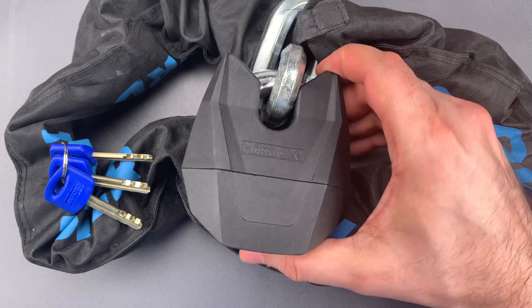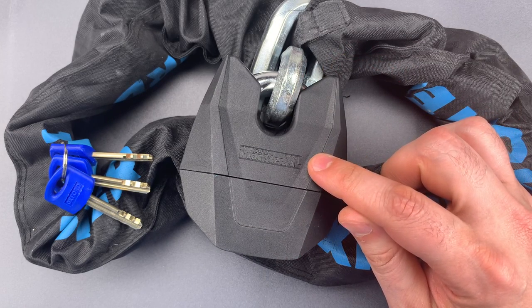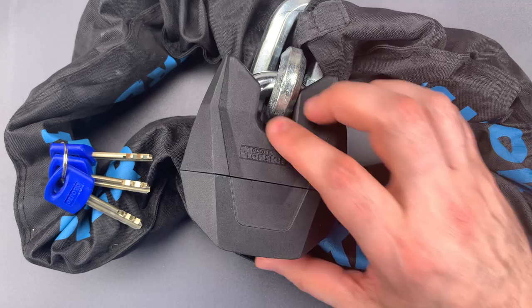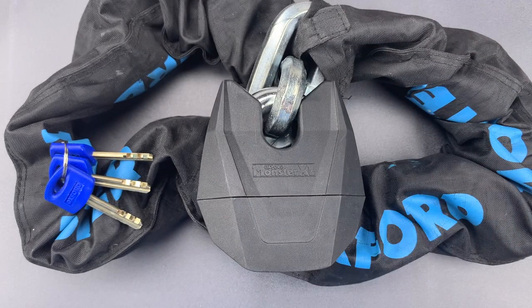Now, the included padlock is a bit of a puffer fish — that is, it's far less massive than it appears to be. As soon as you pick it up, you can tell that it's lighter than it should be for its size, and that seems to be due to the unnecessarily large plastic cover. To be clear, there is a steel lock under there, it's just not nearly as big as it seems to be.